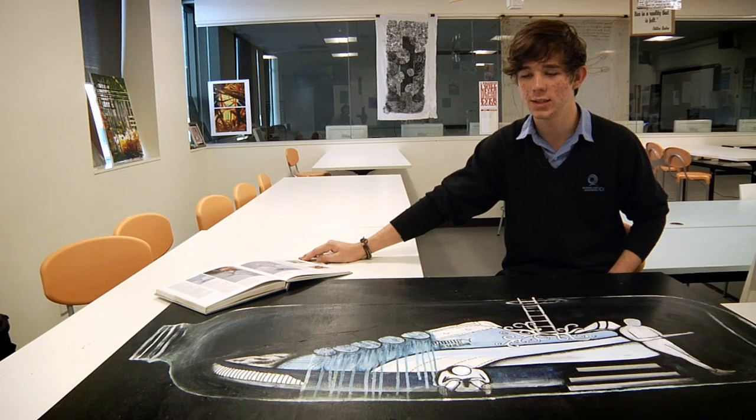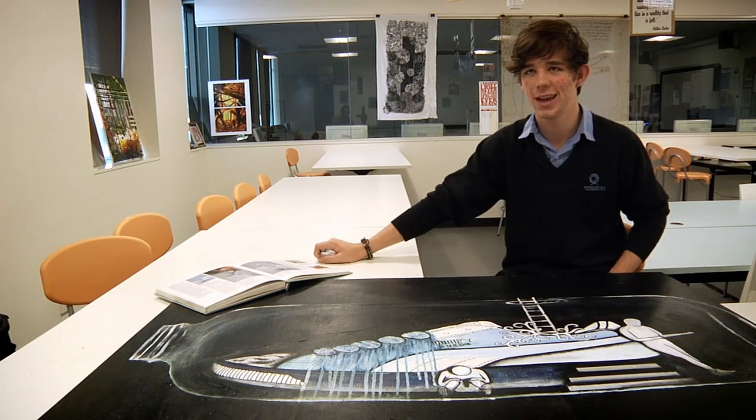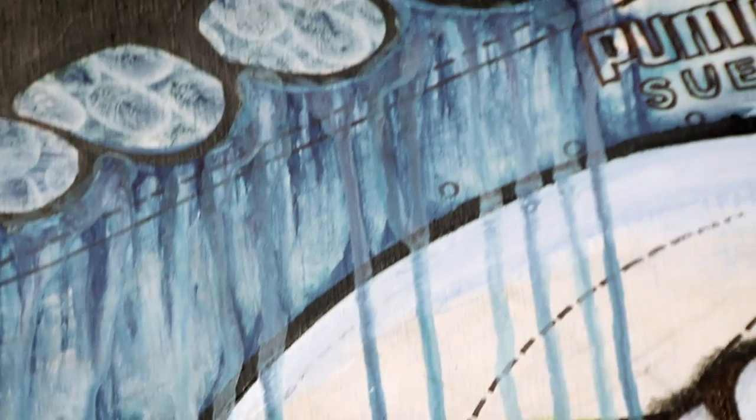I took away the windows. Then I just got a spray bottle and filled it with white pen and water, shook it up, and just went for it and sprayed it all down here.